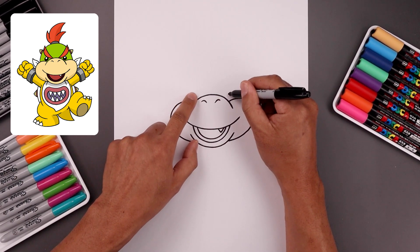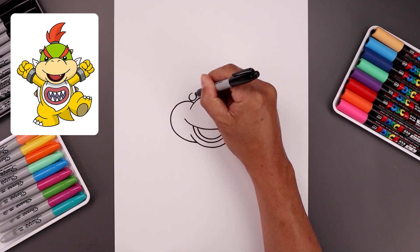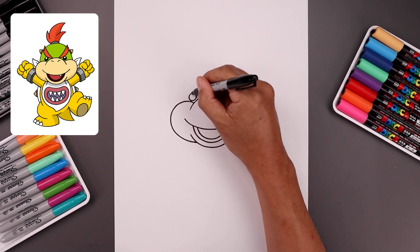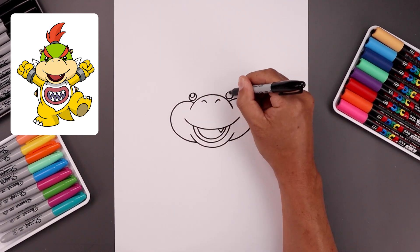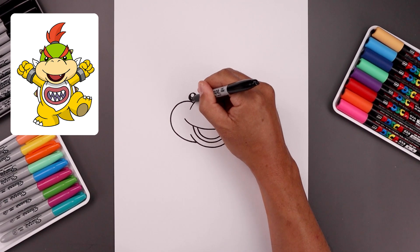Now I'm going to draw two small circles in this area for the eyes. So I'll start on the left, go all the way around and up. Line that up on the right. Let's add a small highlight circle on the top of each eye, and then we'll fill the bottom area in black.